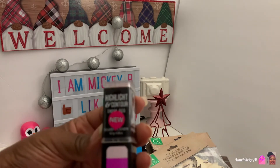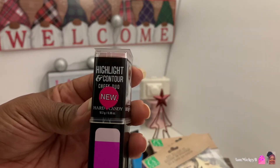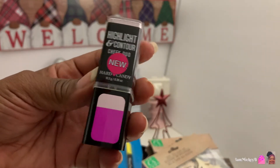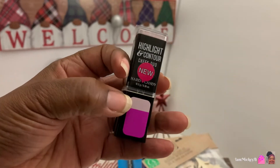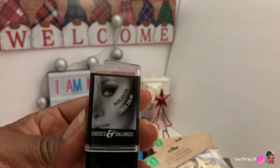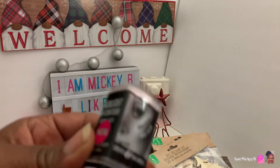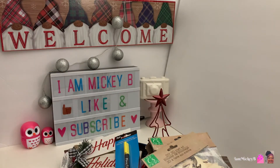I found this item right here, the highlight and contour cheek duo by Hard Candy. The highlight is this, and then this is the color of the cheek duo. You can see here at the top. So I guess you slide them across your cheek and your cheekbone and you get the two for one. So I'll have to try and play with that and see what that looks like.